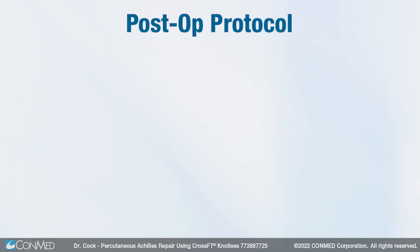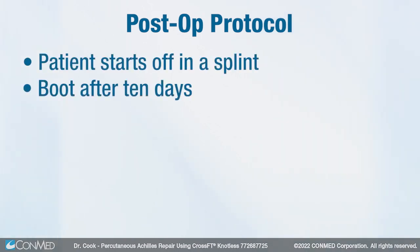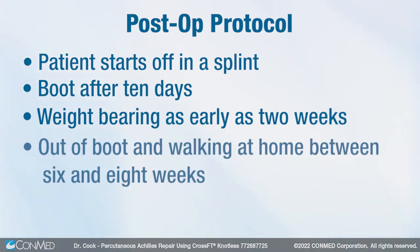My post-op protocol for these is to put them into a splint, get the wounds to heal up, then move them to a boot at 10 days. Weight bearing can start as early as two weeks, though oftentimes I'll wait till the third week, and I use a large lift in the heel. Then we just slowly but surely drop the heel down — I've taken patients out of the boot walking around the house as early as six weeks, but usually it's eight weeks.